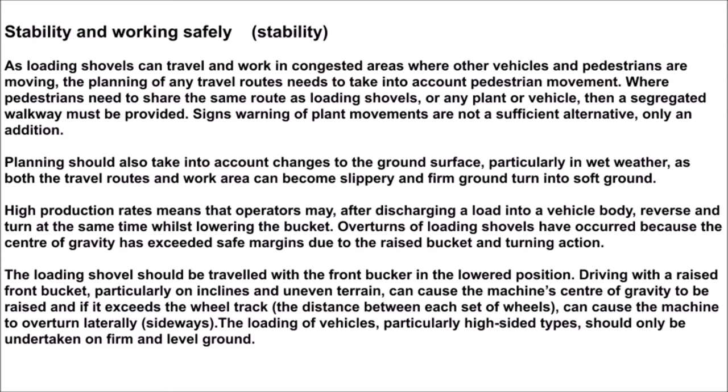If the center of gravity exceeds the wheel track — the distance between each set of wheels — it can cause the machine to overturn laterally, sideways. The loading of vehicles, particularly high-sided types, should only be undertaken on firm and level ground.